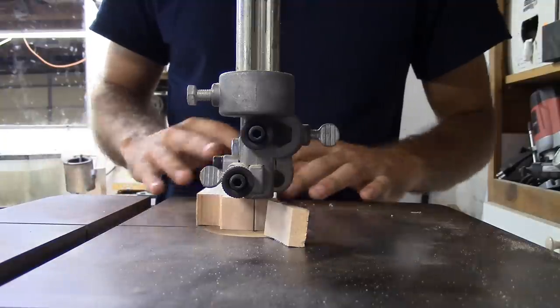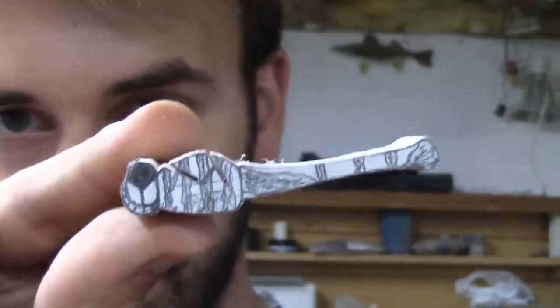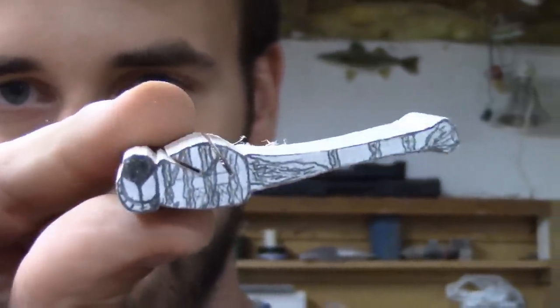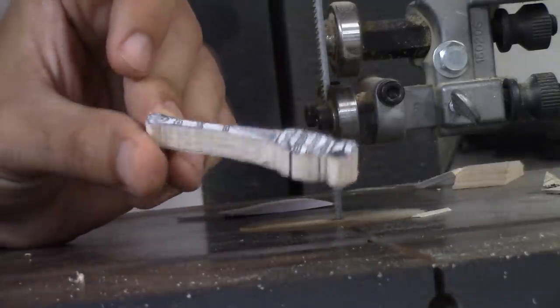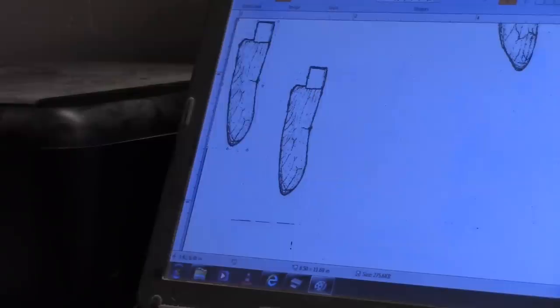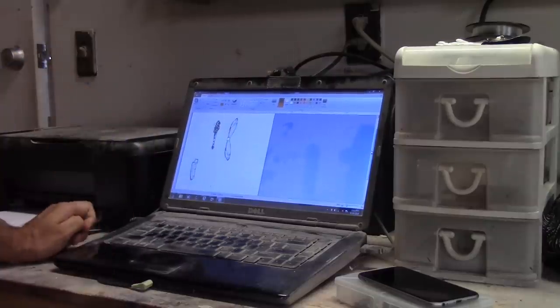I decided to go with balsa for this one — not because it's the easiest to work with, but because I need it to float. It's such a small amount of wood in the body of this bait that I need to make the wood as buoyant as possible, so I went with balsa. There's the side angle of the dragonfly. I even cut two notches in the back where the wings are going to slide into, so there's backup if I mess up.